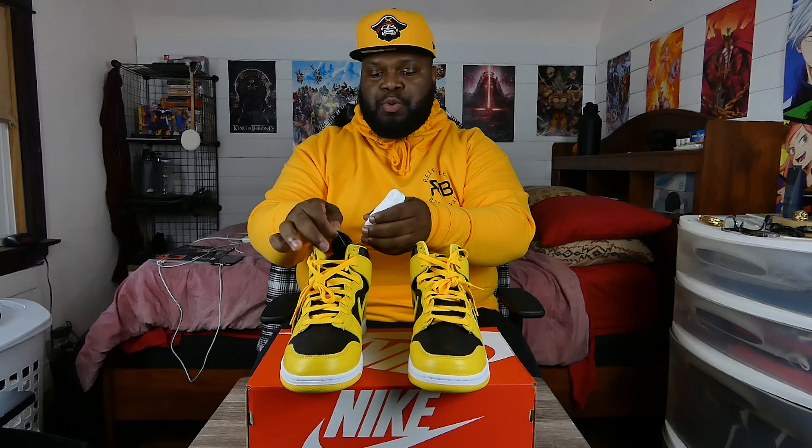First and foremost, the shoe comes with three sets of laces. As you can see, the mustard yellow laces are already on the shoe, and it also comes with a pair of black laces and a pair of white laces. I'm not a big fan of the mustard yellow on the shoe because it doesn't really bode well with the rest of the shoe. I'll definitely be swapping out the mustard yellow laces for the black OG laces in a little while.